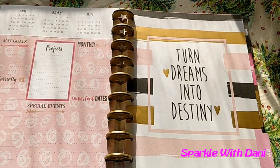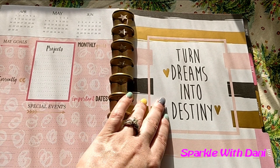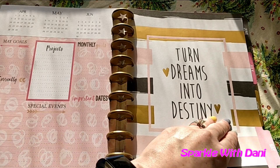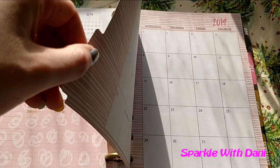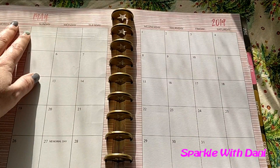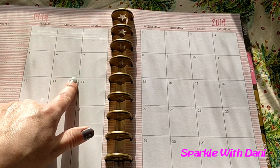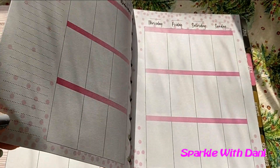So May has these little squigglies over here. It says 'Turn my dreams into destiny.' The gold is a foiled gold, so that's cute — I like that. Where it's foiled, it shows through on the other page, so I don't think that's great. But like I said, it was a cheap planner.